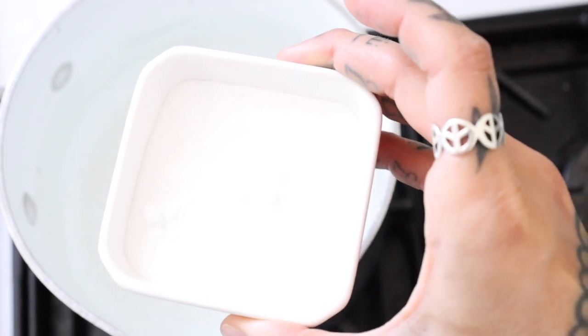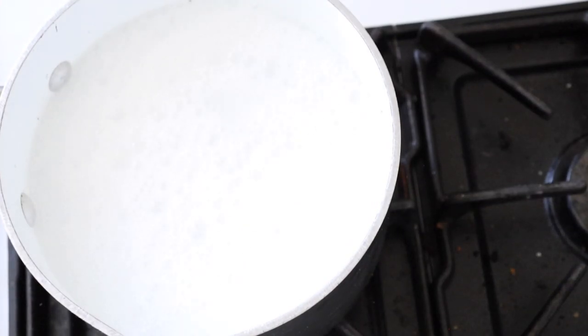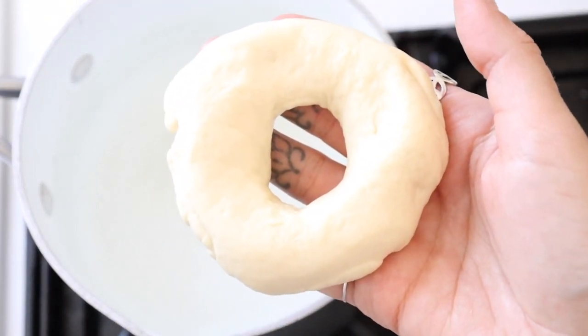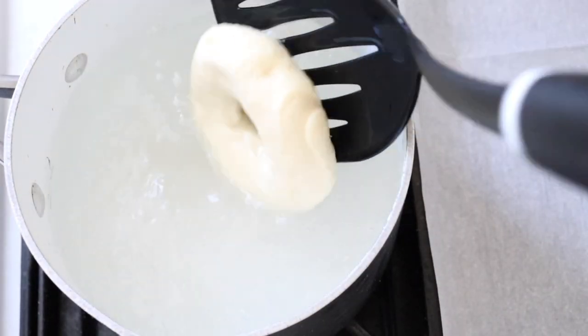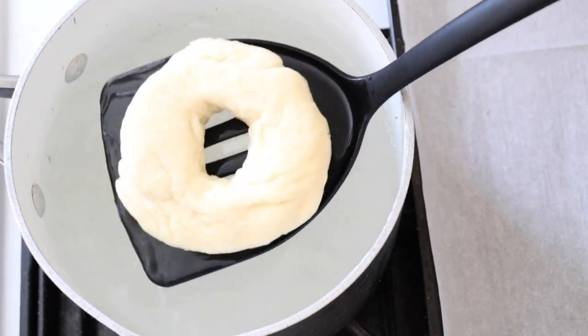While you continue to make your bagels, bring five cups of water to a boil. Once it is simmering, add a quarter cup of baking soda and stir well. One at a time, add your bagels to the water and cook for 30 seconds, flipping halfway through. Drain them very well.